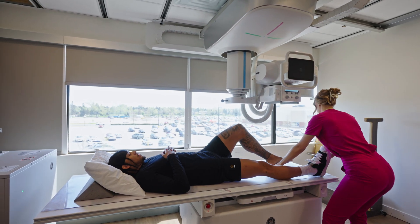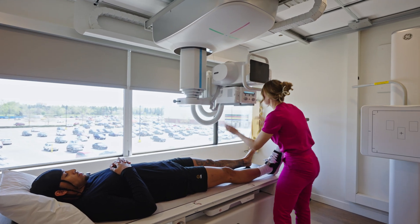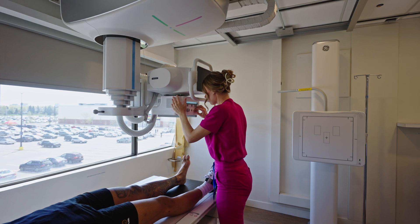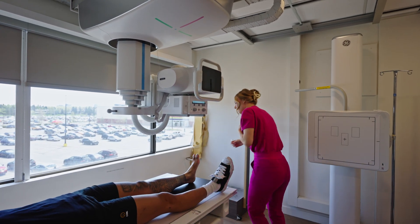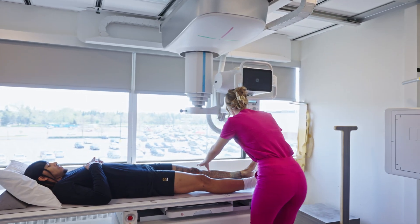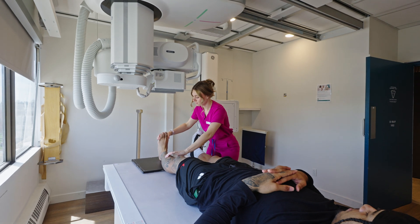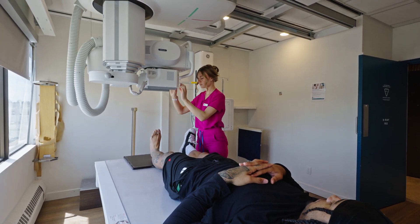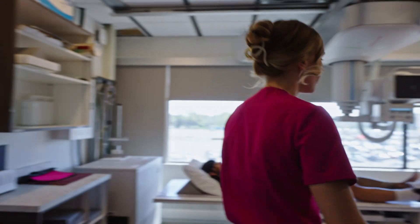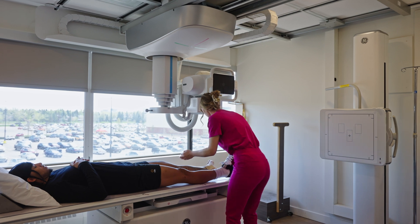Just lift your leg up for me, good, and you can straighten it out again. Good, and then just have your toes right up and turn your leg in a little bit. Just stay like that while we take the first photo. Next photo, I just want you to turn your leg in a little bit more towards me. Next photo, you're going to turn your leg all the way out — there, good — and then just keep your toes up still.